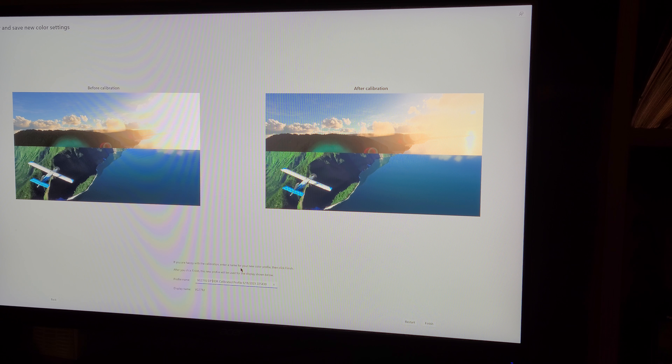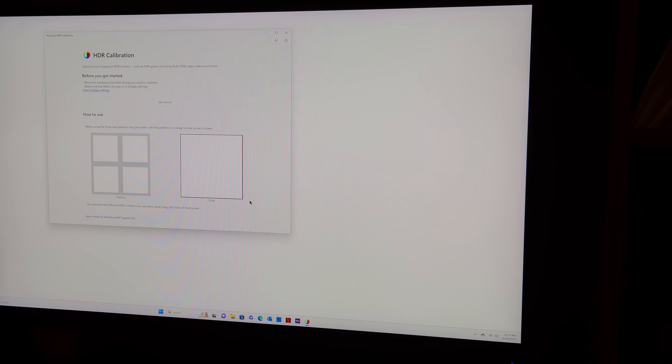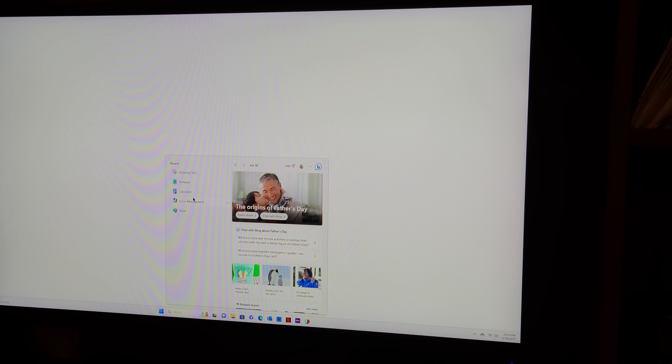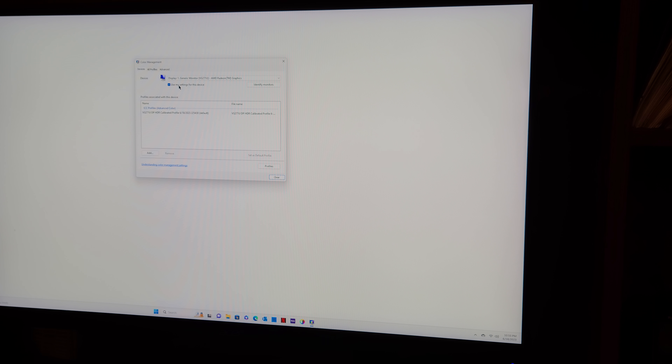I'm going to name this profile 'DG271U DisplayPort HDR Calibrated Profile' and finish. Going to the Color Management window, it created a new profile using my settings and it's now active.